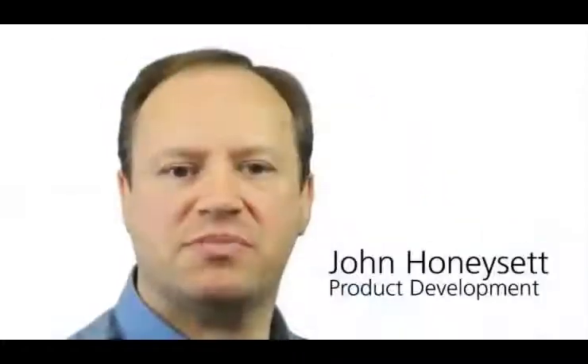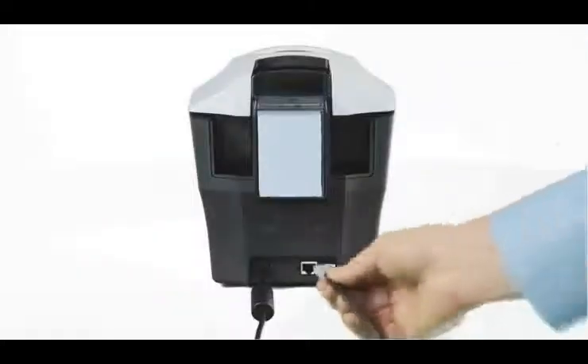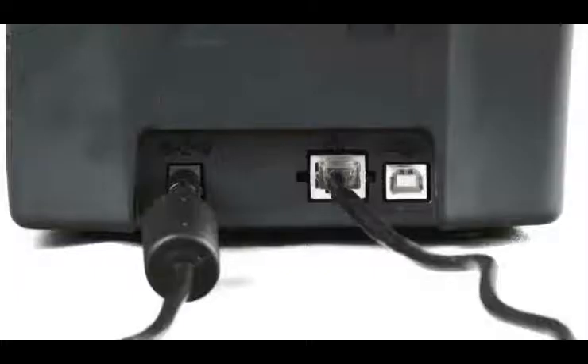The standout new feature of the Enduro Plus is the field upgradable Ethernet. By building this capability into every printer, we've made it easy for our customers to use. With a simple drop-in upgrade, both dealers and end users can easily connect the Enduro Plus to an Ethernet network.